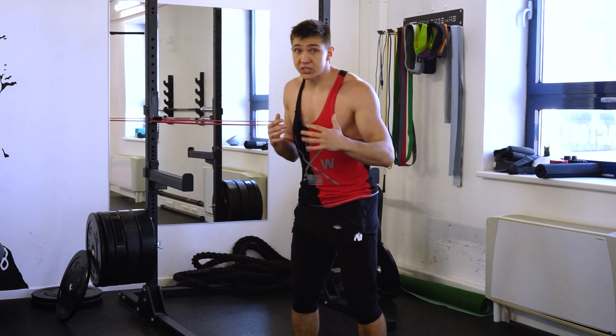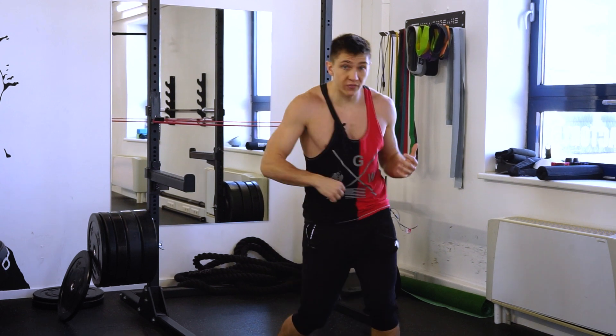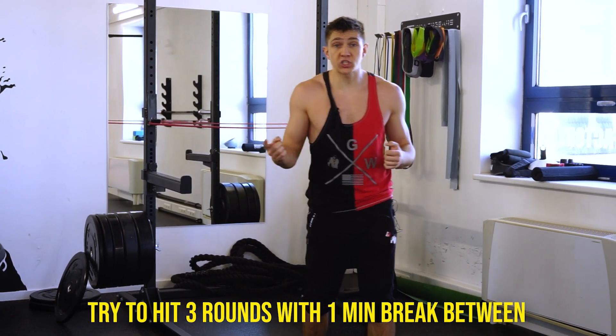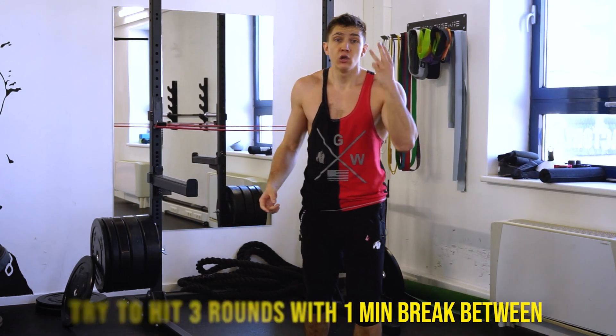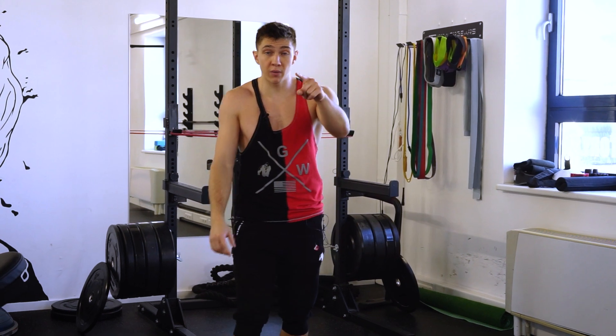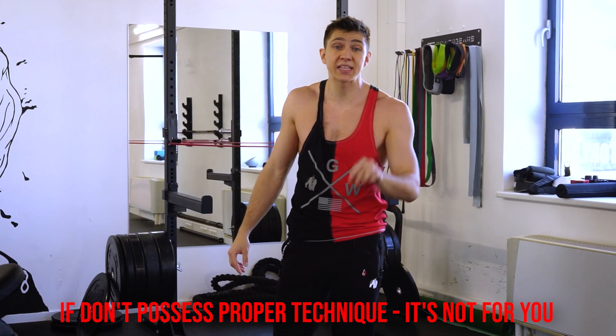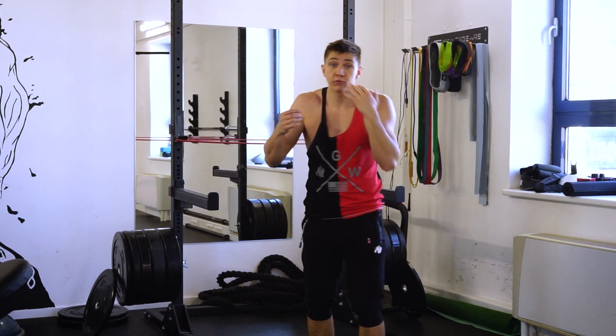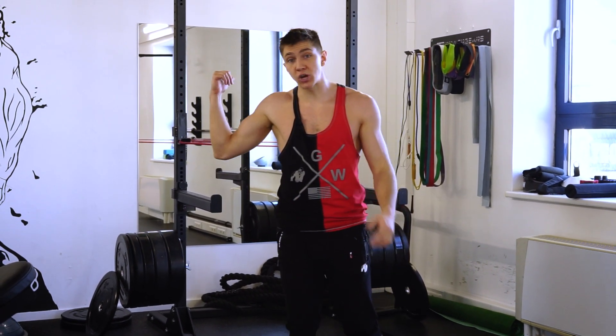Usually I do 10 reps on one side, five on the other side, then 10 powerful hooks — also five for each side — and around one minute break. Three rounds like this gonna take your speed on the next level. But remember, you cannot go for this work if you don't possess proper technique. First, under control, you have to know how to throw hooks, and then try this one.